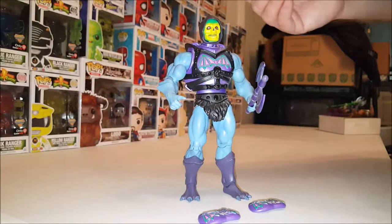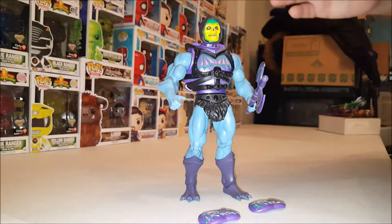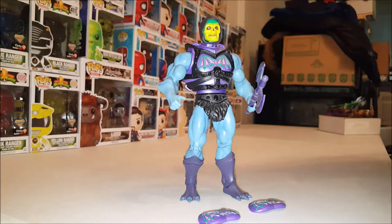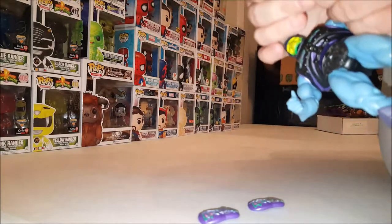This figure is pretty much going to be the same as the Battle Armor He-Man, except with this one I'm going to focus more on the sculpting and the paint job. So first, let's go ahead and go over the basics with this figure.